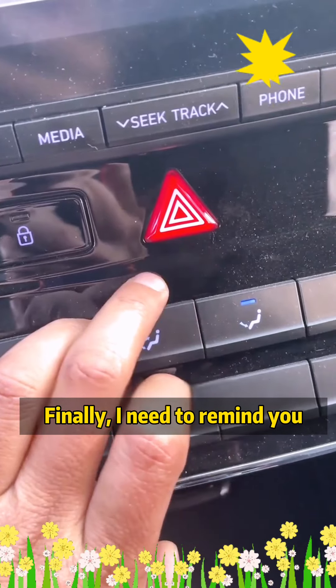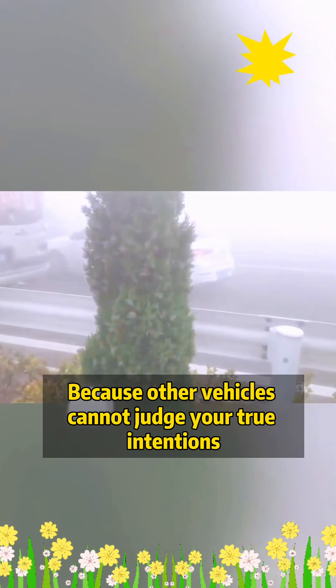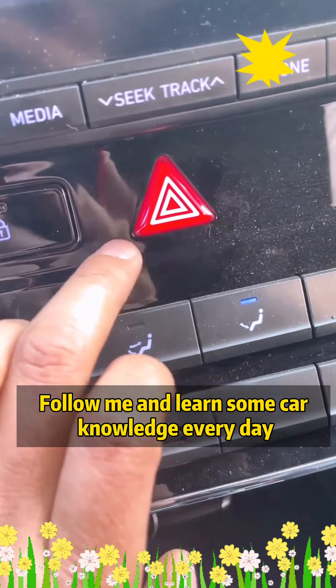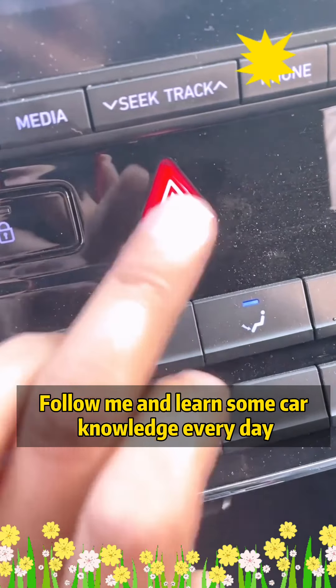Finally, I need to remind you: do not turn on the double flash when it is raining, snowing, or foggy, because other vehicles cannot judge your true intentions. On the contrary, accidents are more likely to occur. Follow me and learn some car knowledge every day.